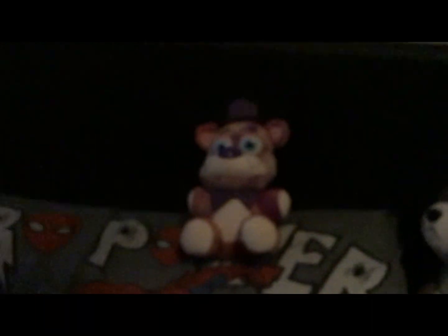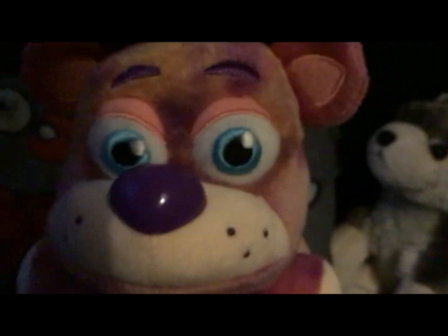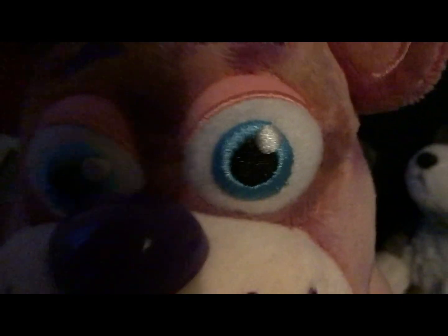Everybody take a look — it's Tie-Dye Freddy. Focus, focus. Here is Tie-Dye Freddy. These are very cool. These stare everywhere you go.